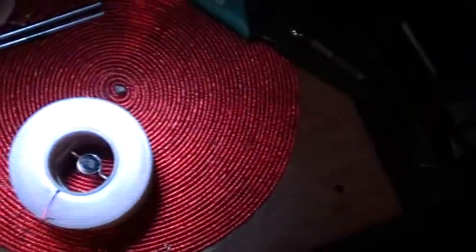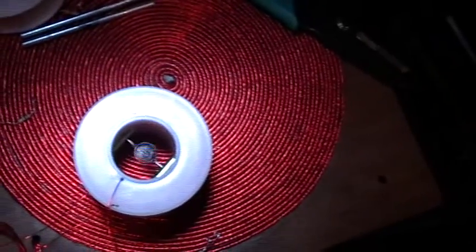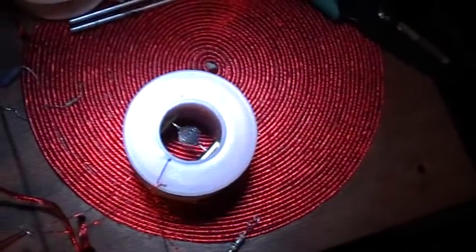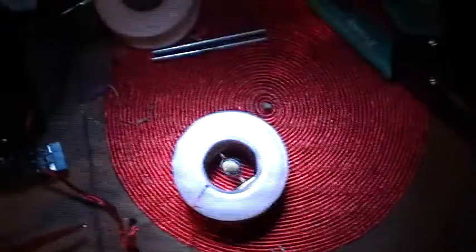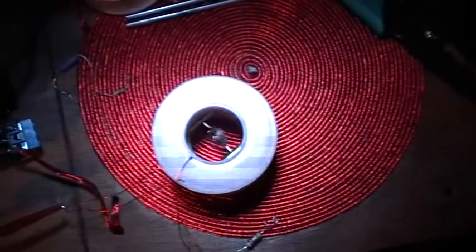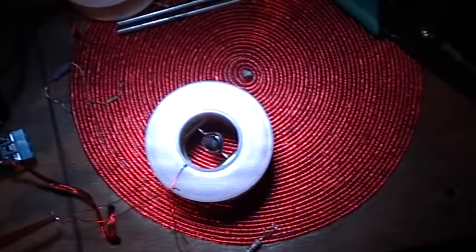I think we can even go faster. 230 Hz. 240 Hz. Adjusting the stroboscope. 13,900 RPM.